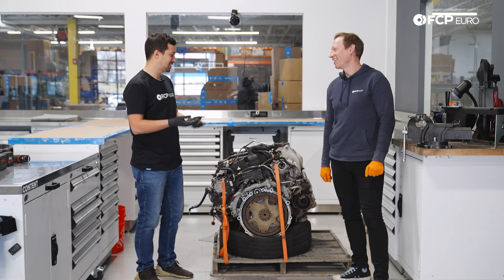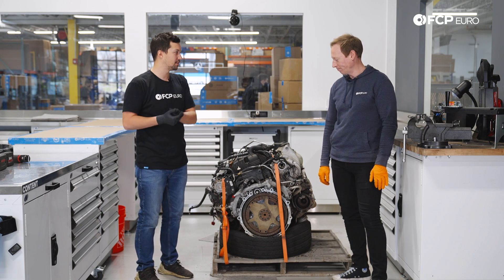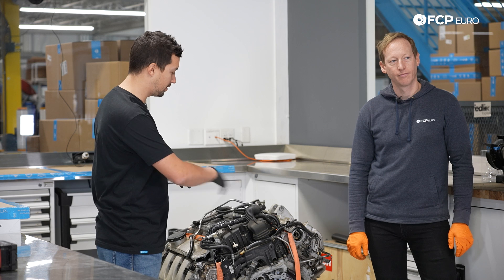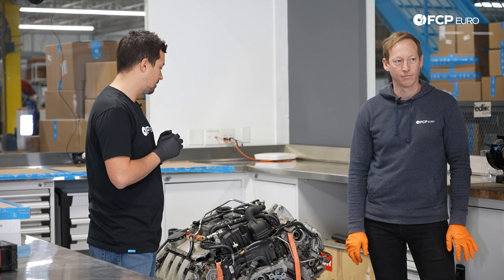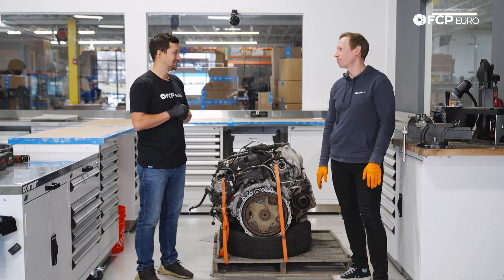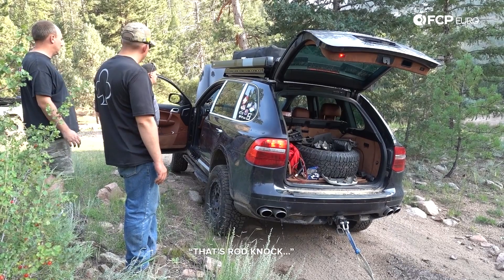So the order of operations today — obviously this is a giant V8, so we didn't just put it on our engine stand already. It just got shipped here, so we're going to strip all the accessories off, take off as much as we possibly can, and then put it onto the engine stand. Then we can really start to get inside and see how much damage we actually did. From the noises it made, there's definitely carnage.